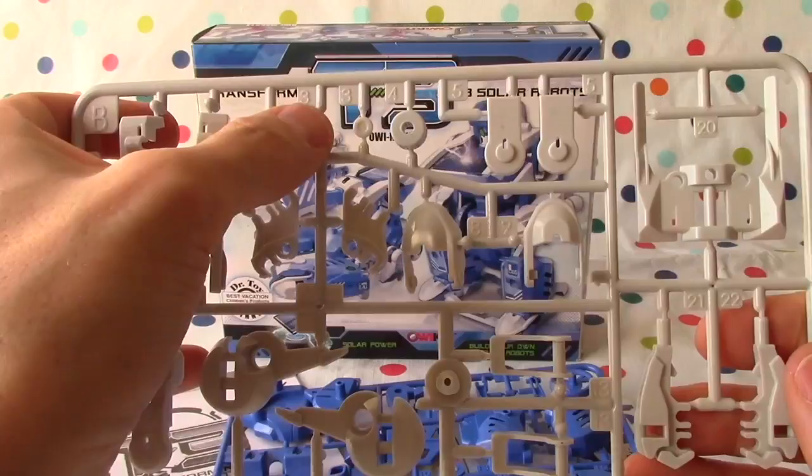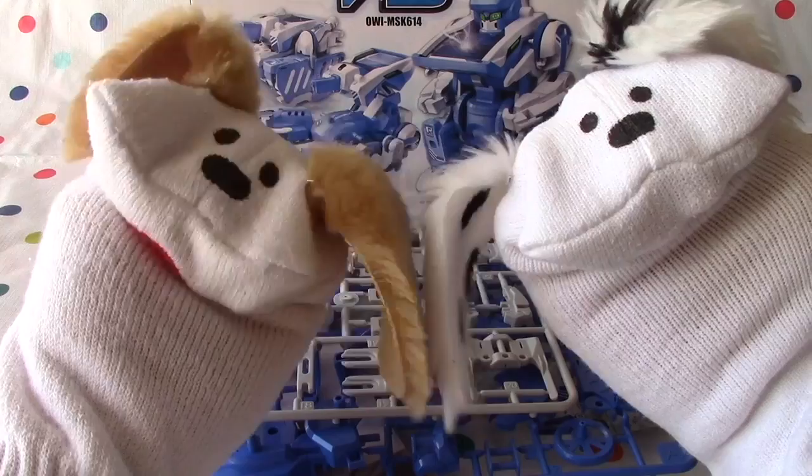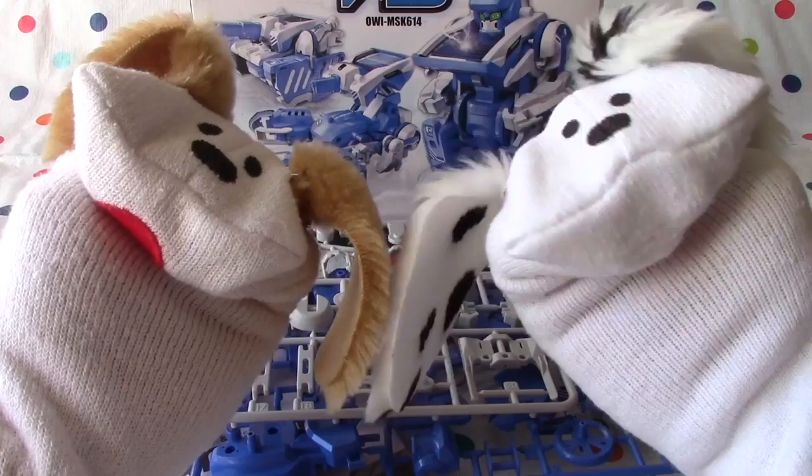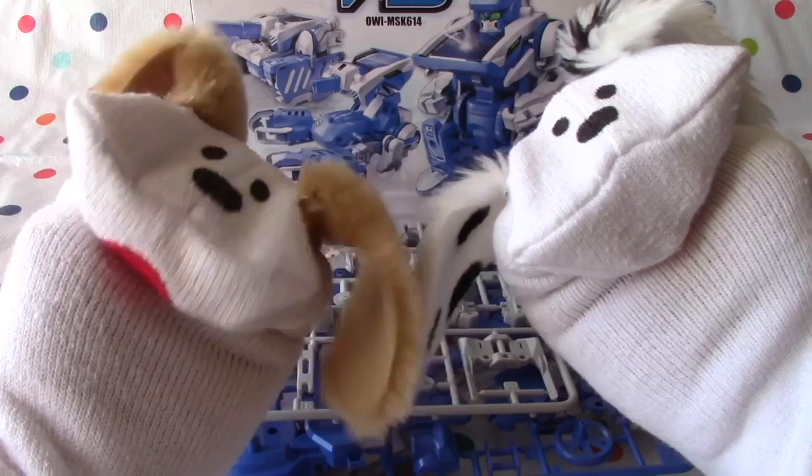And then this would be B — see the B up top there? Pieces numbered one, two, three. So that's going to be fun. This is going to be quite exciting to build. There you go, boys and girls — this is the T3 Transforming Solar Robot. It's going to be a lot of fun to build. We're going to get to that tomorrow. Don't know how long it'll take us — maybe a couple of videos. We'll have to wait and see. Thanks for joining us. Come back tomorrow. Bye-bye for now.